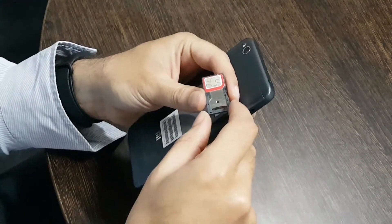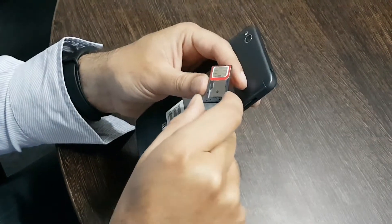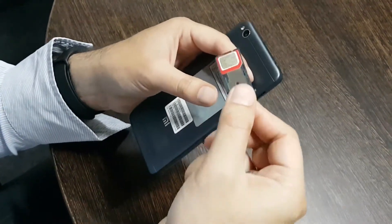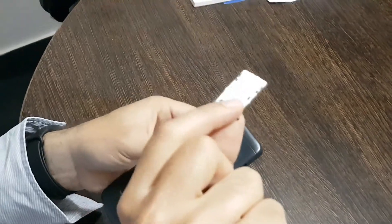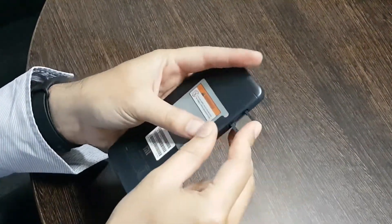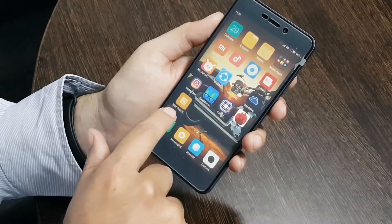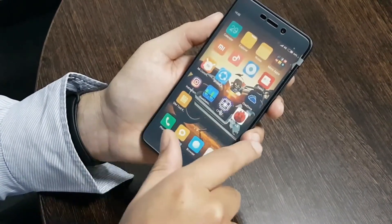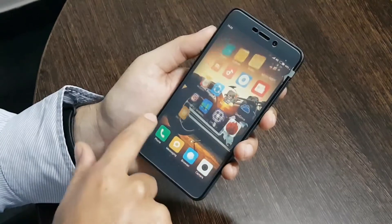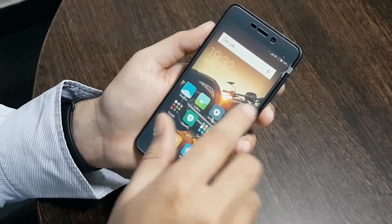We have got a micro SIM slot and then a second slot that is dedicated to either a memory card or a SIM — this is the hybrid SIM slot of the MI 4A. The UI of the phone seems very simplistic; all app icons and folders are available on the main screen. This device supports 4G LTE, that's VoLTE.